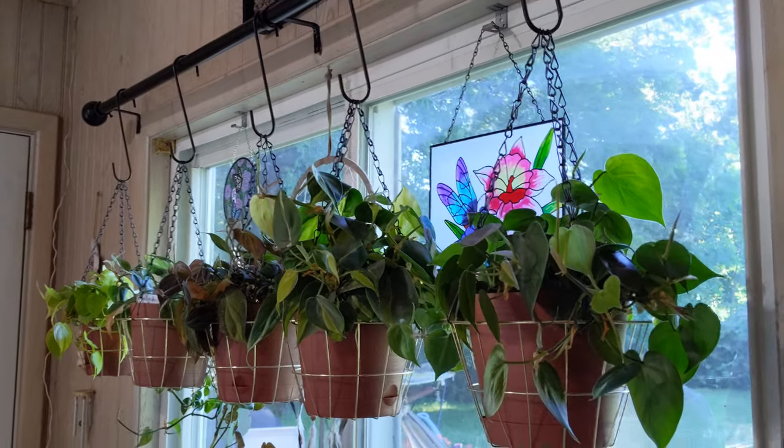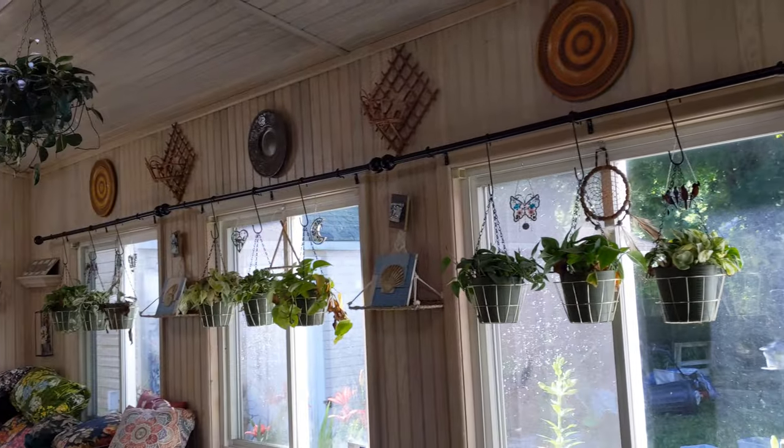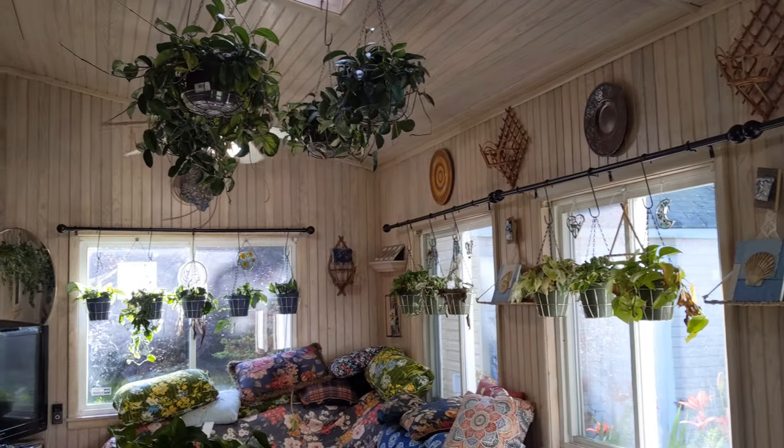Sorry if the phone's shaking — I'm holding it and I haven't finished my coffee yet. So I'm going to do a little 360 view of the room. You're going to hear the fish tank, but I'm not turning it off, it's fine.